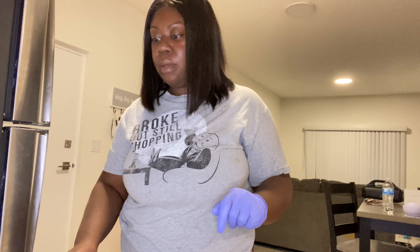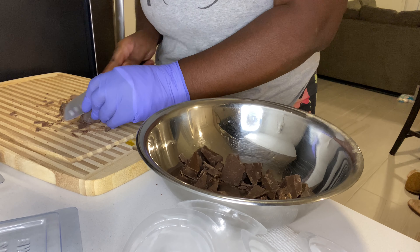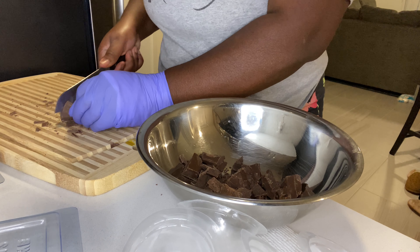I'm going to be using a double boiler method, so I have a cup of water boiling right now and then I have my bowl. Make sure that all your tools you're going to be using are completely dry — chocolate and water don't mix. So I'm going to get my chocolate, chop them up, and put them in.